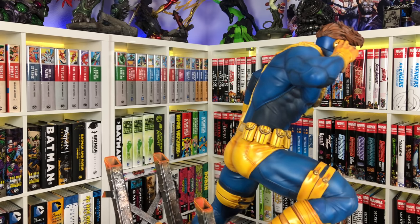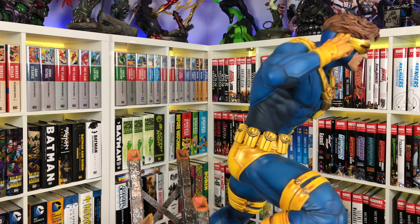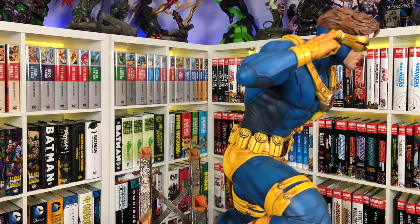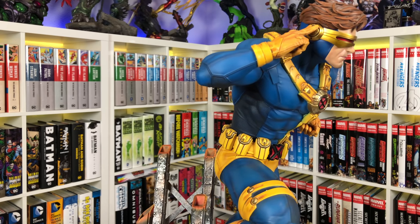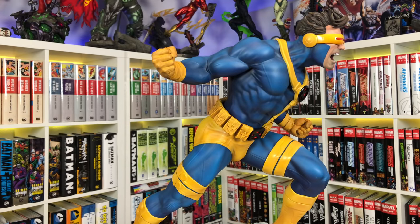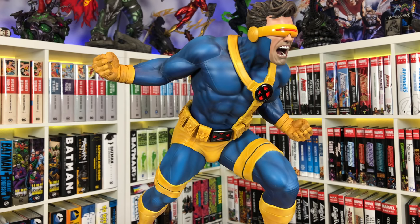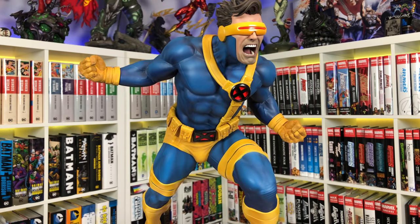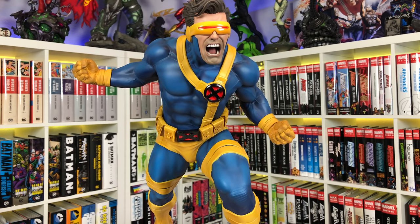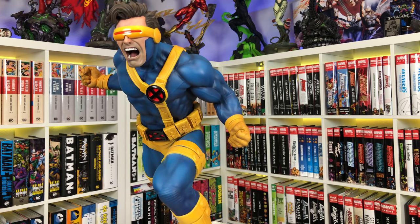They're kind of evenly matched on switch-outs. As far as design, the XM Studios piece definitely has more intricate design on the base and costume — more line work, more textures, more intricacies overall. The Sideshow one is simpler, but that doesn't mean it lacks — it gives more of an animated series vibe with mostly smooth blues and very little texture, only on knees, elbows, and some line work. There's less detail in the shoulder straps, and the pouches are kind of evenly matched, although there are more paint details and overall detail on the XM.